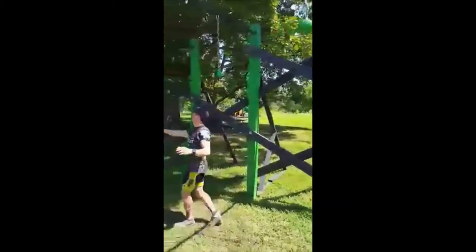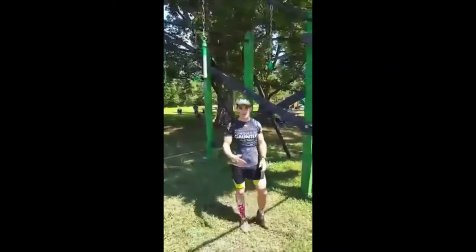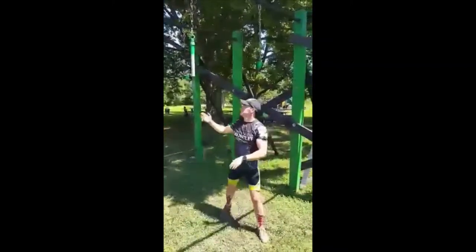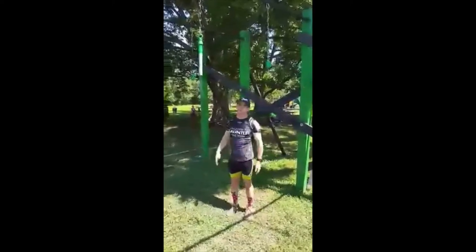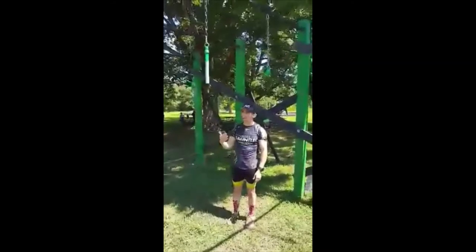The first thing you'll notice is the length between holds. If you're used to the normal platinum rig, there would actually be twice the amount of holds on something like this. So for this, you really need momentum to get from one obstacle to the other.